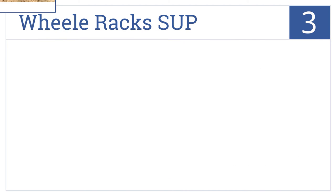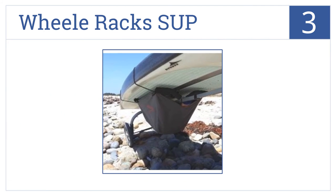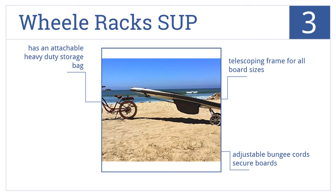Nearing the top of our list at number 3, the Wheel Racks SUP is designed to be attached to your bicycle seat post for hassle-free towing and is capable of holding up to two boards at once. It features a telescoping frame for all board sizes, adjustable bungee cords to secure the boards, and comes with an attachable heavy-duty storage bag.